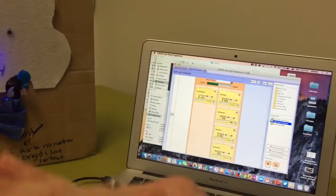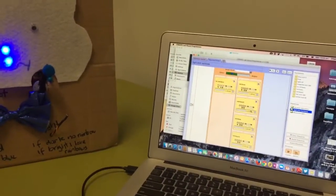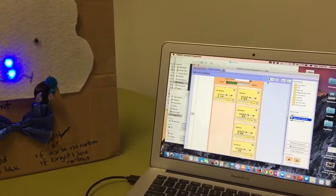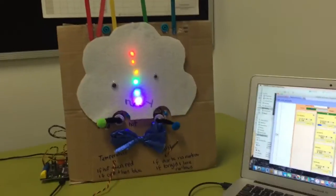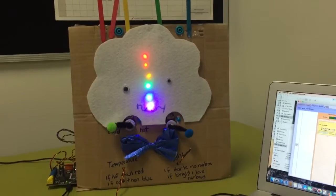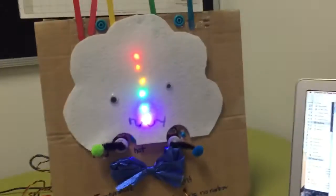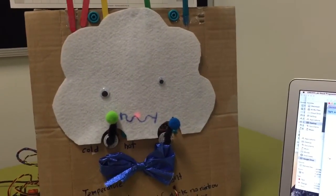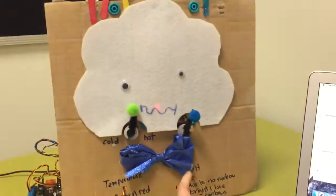The rainbow sequence moves the servos from one position to the other side and has rainbow colored lights and says something delightful. We're going to press play. Best program ever. But if I put my hand over the light sensor — 'I love rainbows and fairies.' No rainbow — 'I am sad now.' So it switches across to the other expression — 'I am sad now, no rainbow.'